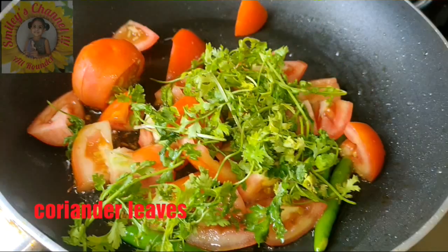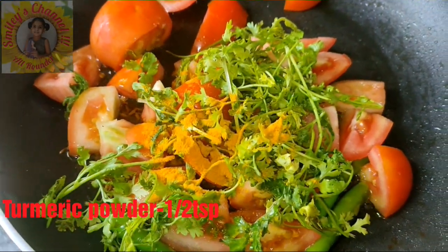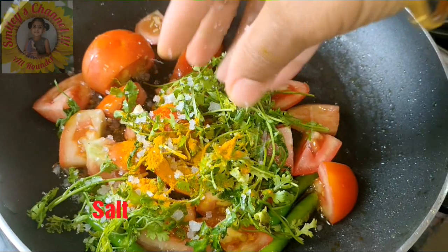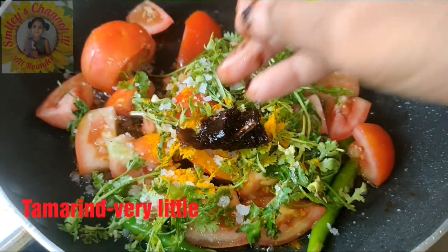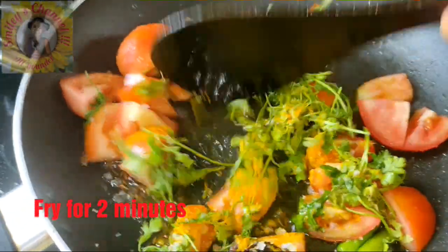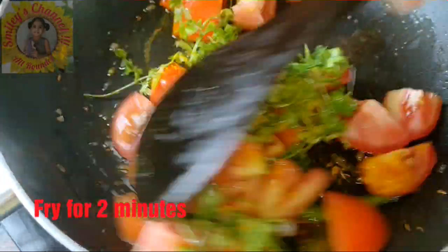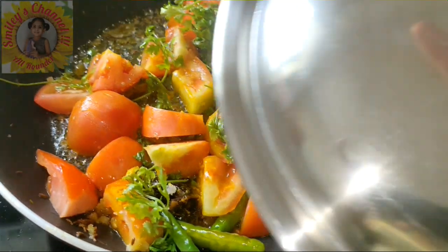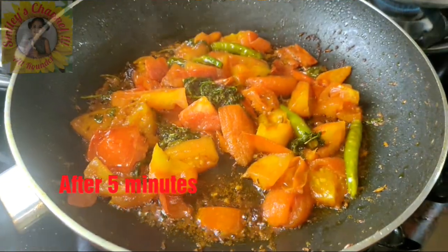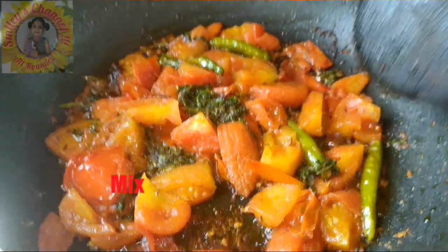I'm adding coriander leaves — there is no quantity limit for this. I'm adding half a tablespoon of turmeric powder and salt according to your taste. Fry everything for 2 minutes on medium heat, it gives a nice taste. After 2 minutes, close the lid and let it cook for 5 minutes until the tomatoes turn soft.